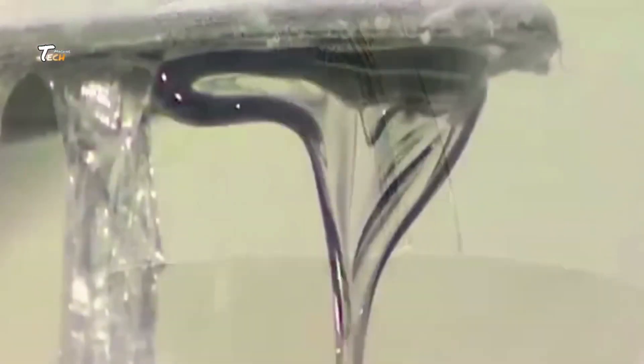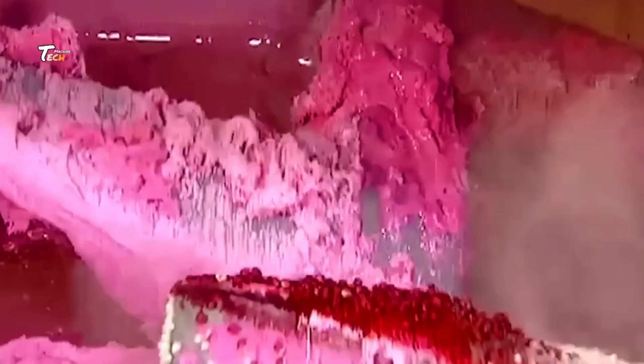Next is kneading and heating: the mixed ingredients are kneaded and heated to form a smooth, consistent mass. This step helps distribute flavors evenly and activate the gum base.